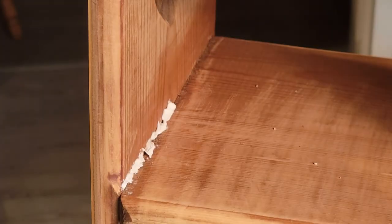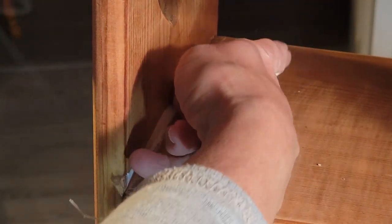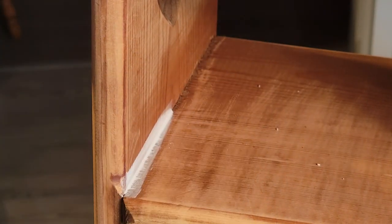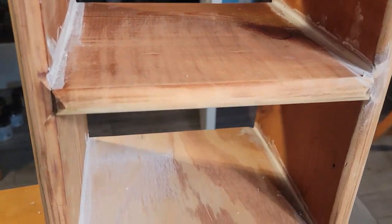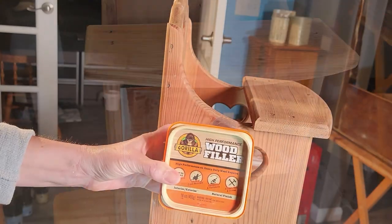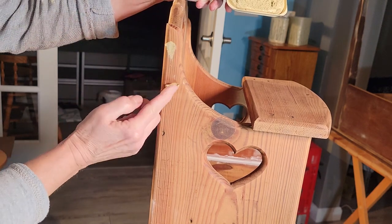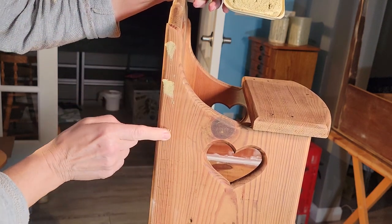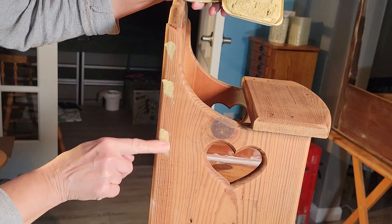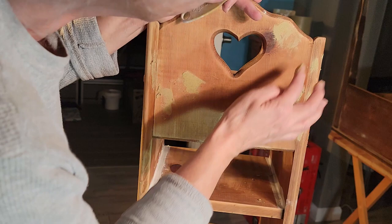I wanted to caulk those corners and I'm having trouble squeezing that little bottle there, but it didn't take me too long — I did get all of the areas filled. Once I had the corners done, I went ahead and took some Gorilla wood filler and started to fill the rest of the holes: the nail holes, any gouges, and big knots that had a lot of character with visible divots in the wood.